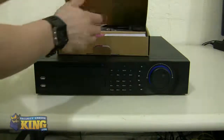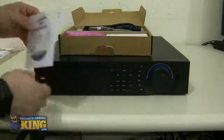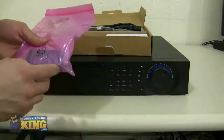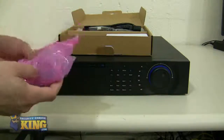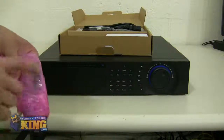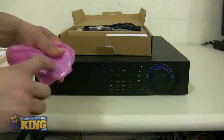All of our DVRs come with an accessory box. Within the accessory box you can find your manuals and instructional videos. It has some brackets for you to install on a rack mount, or if you want to install a CD burner the brackets are going to be there. Also, your terminal connections for you to put your RS-485 for your PTZs and alarm.